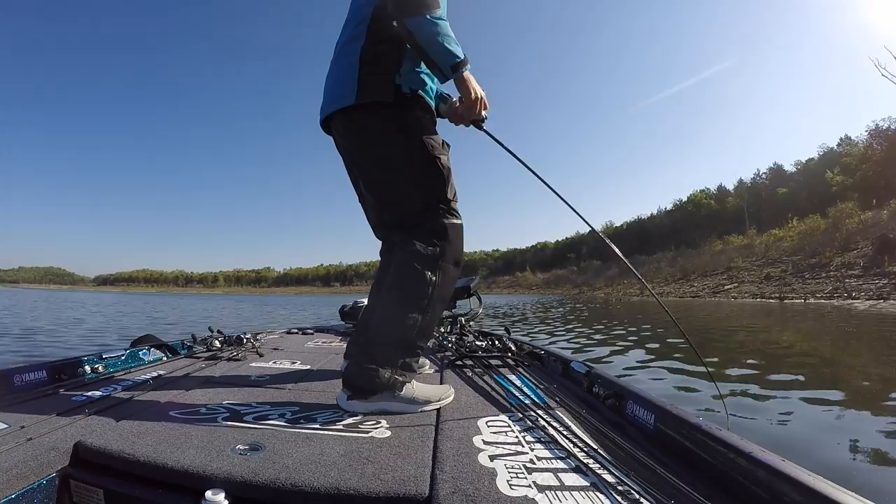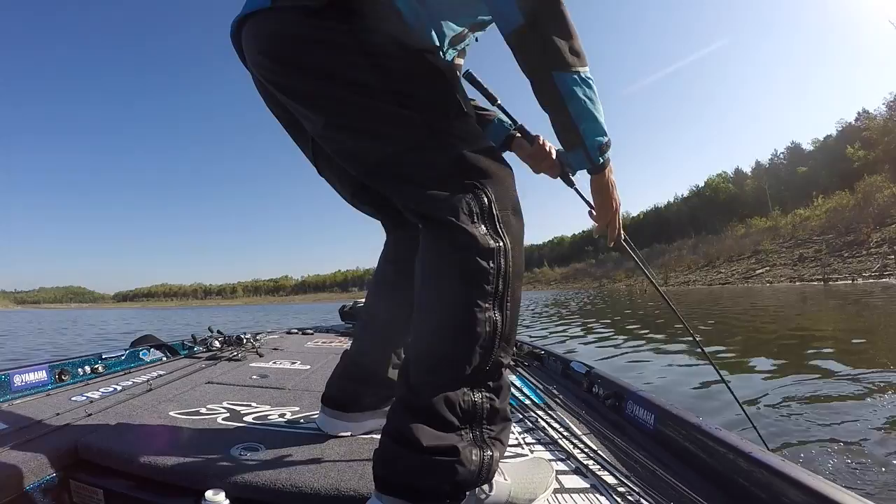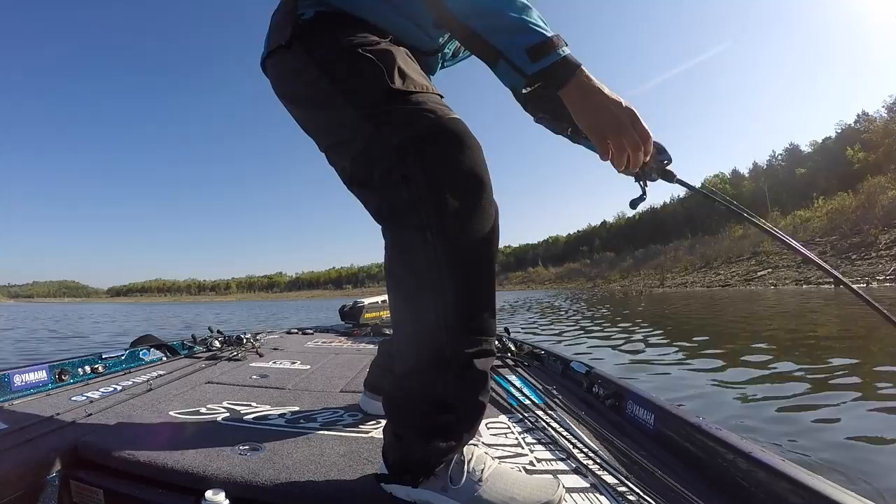At six foot eight it's one of the most accurate, fun casting rods that I've ever used. It's going to handle from quarter to three quarter ounce plugs and run eight to fifteen pound fluorocarbon, no worries.